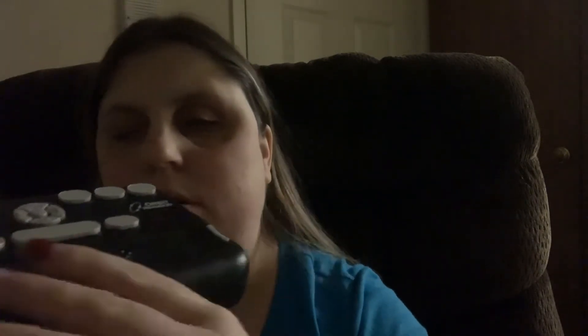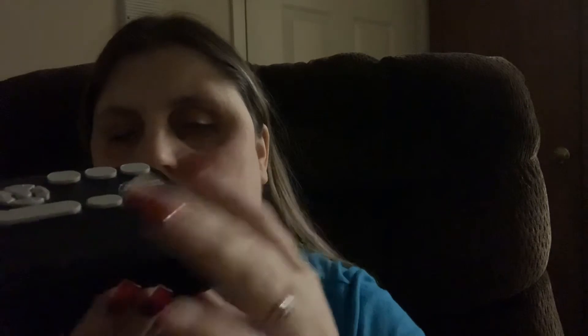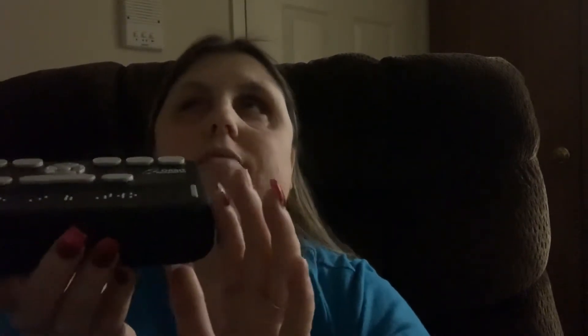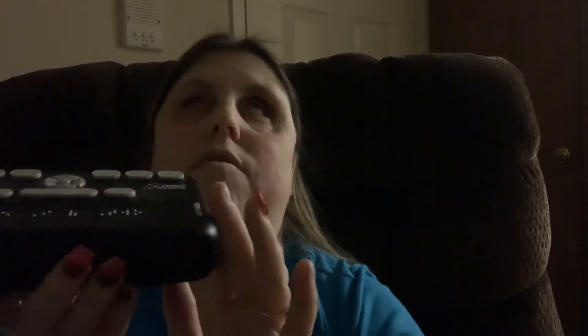That says Max Lucado. That says volume one of two. Whatever you have loaded, or whatever you're on on your iPhone, it takes that text and converts it into Braille down here. It's not a computer.